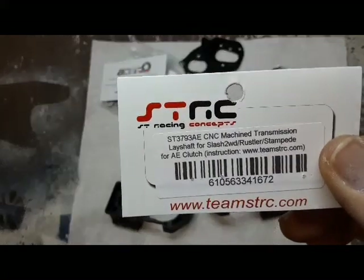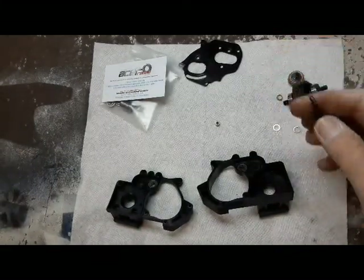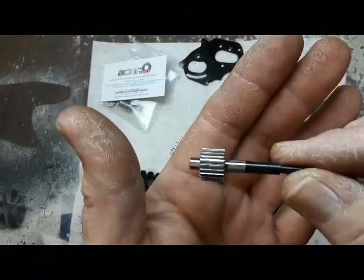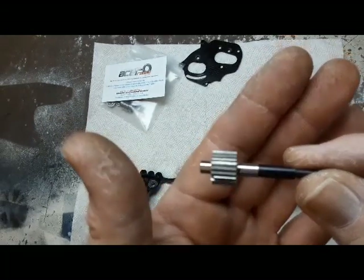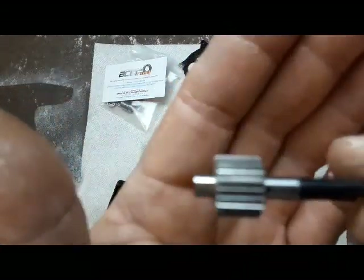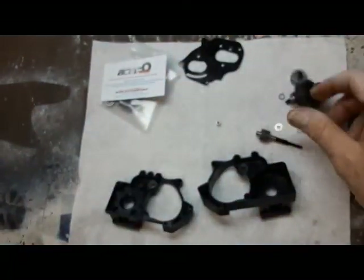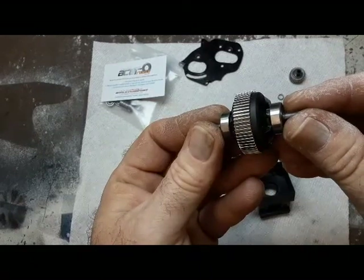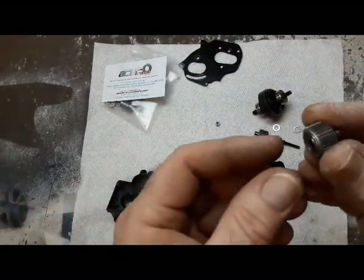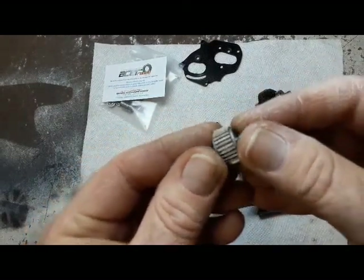This is the shaft number you'll need. What I do is I use the stock Traxxas gear and then I polish the hell out of it — all of them. I don't think my camera will focus on it, but best I could do for you. I do them all.